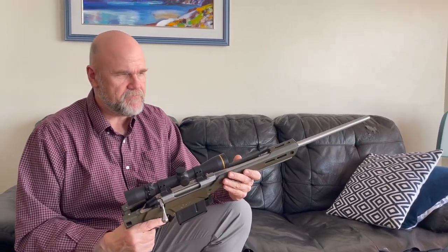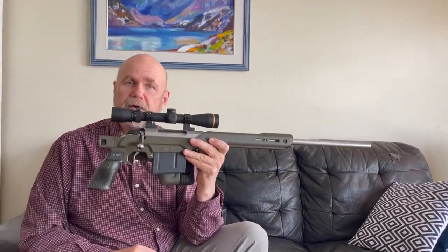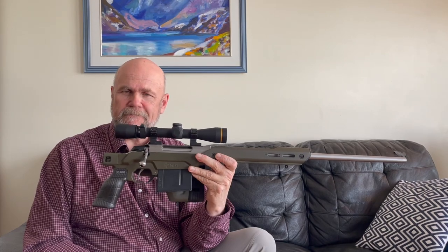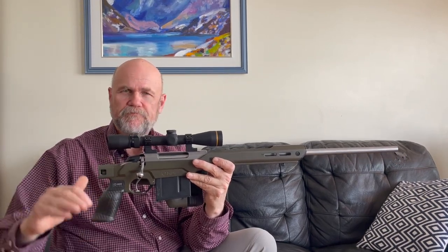I'm really, really happy with it. The only thing I don't like about it is how expensive it was. But I sold some gear and I'm selling some more stuff, so I'm actually money ahead right now. Thanks for watching.